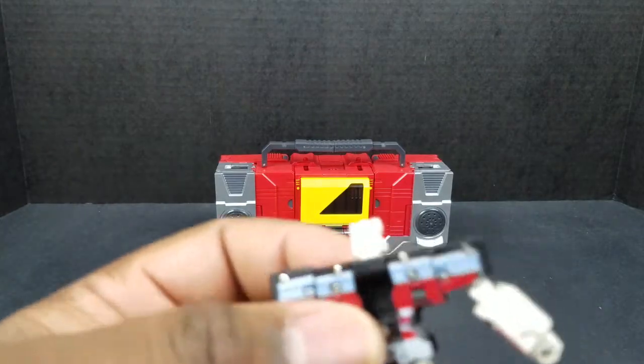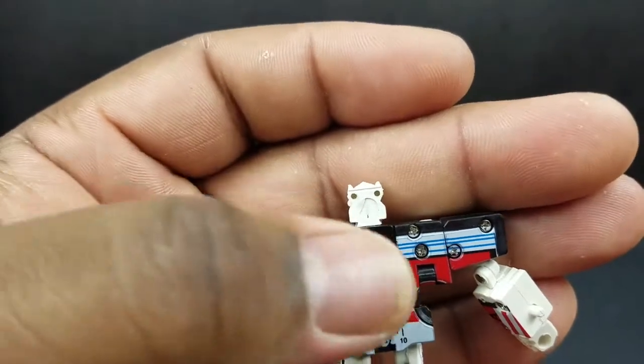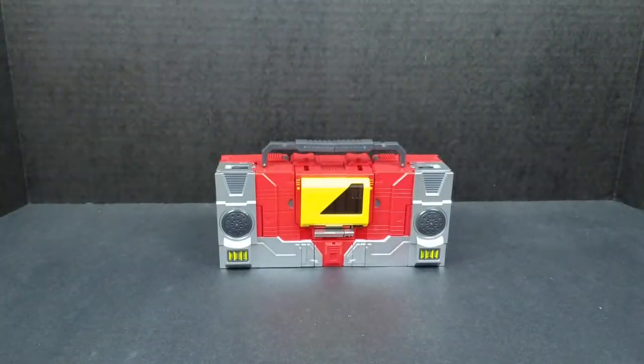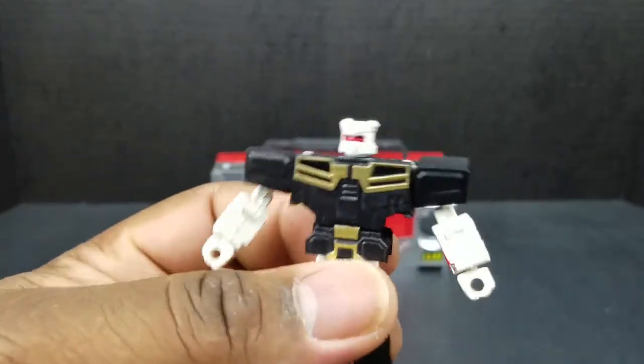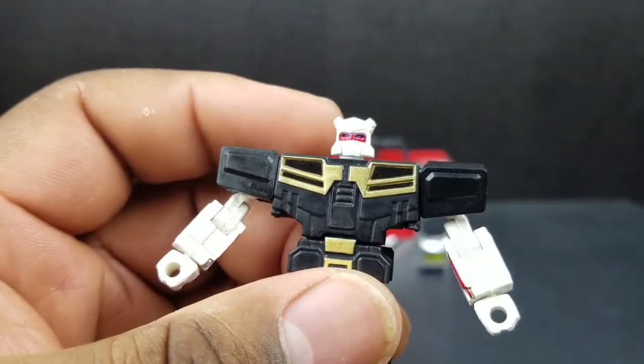He's not a bad-looking figure. The head sculpt that he comes with is definitely old school G1. Like I said, it's not a bad-looking figure. Now, if you wanted to swap the head, just take the head off and pop on the alternate. I wanted to display him with the IDW look, but because of how the paint job is, it's kind of hard to look at — it just doesn't look finished. Also, because they didn't paint the back of the head, if you were to transform it back, you'd just have a white spot. So I'm just going to stick with the traditional G1 head.